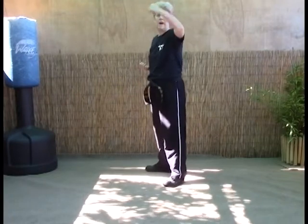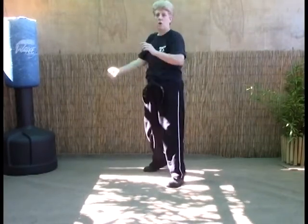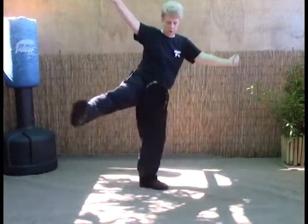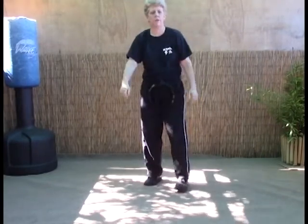The first one is a left — it could be a back knuckle to the face or the initial block. The right hand will come in with a forward knuckle to the face. At the same time, your right foot is going to sweep their leg, and then you're going to do a double back knuckle to the body as you pivot back into fighting stance.